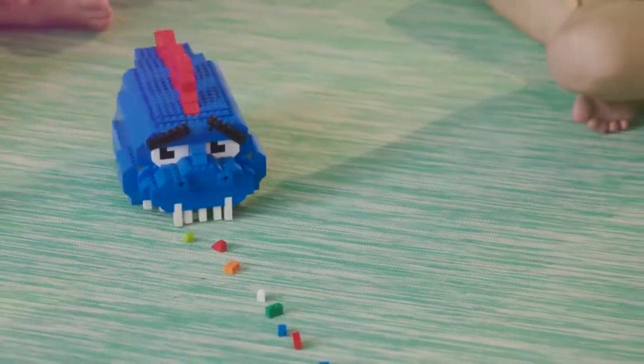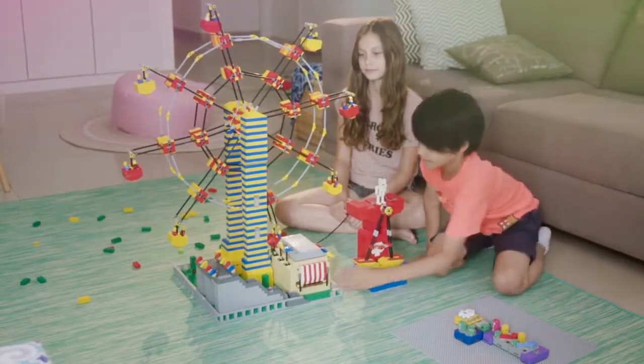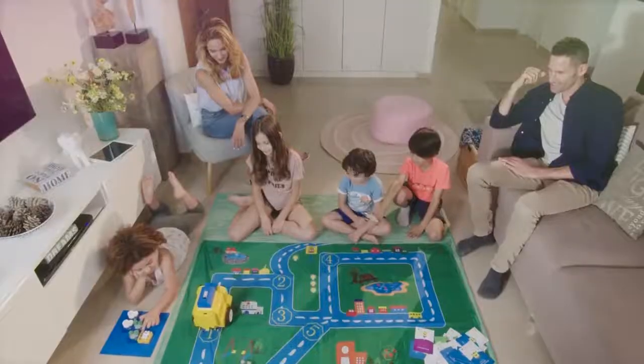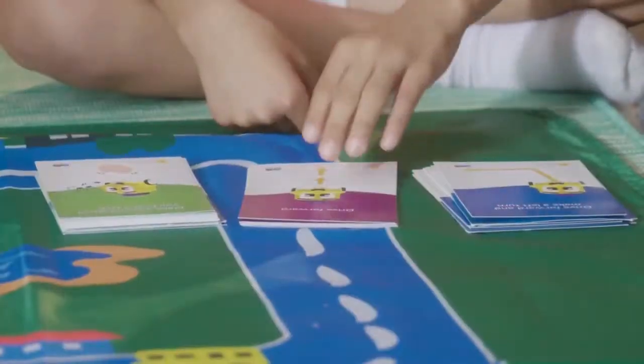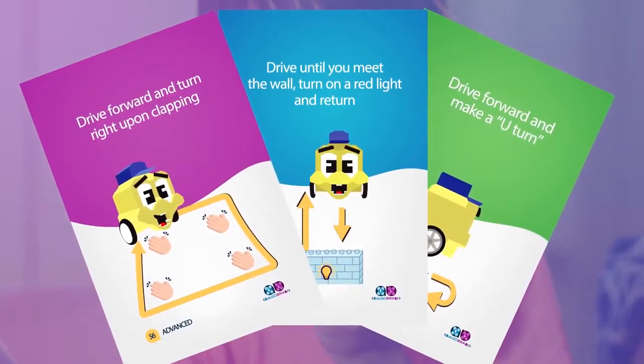Here's an Algobot that takes a bite every time you clap your hands. And this Ferris wheel starts spinning when you open its door. You don't have to invent your own activities — Algobrix comes with various activity boards and activity cards that will lead your kids step by step on the path to becoming a coder.